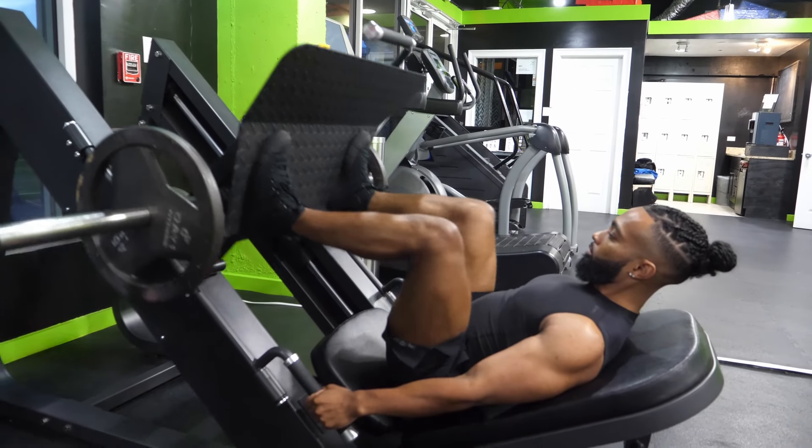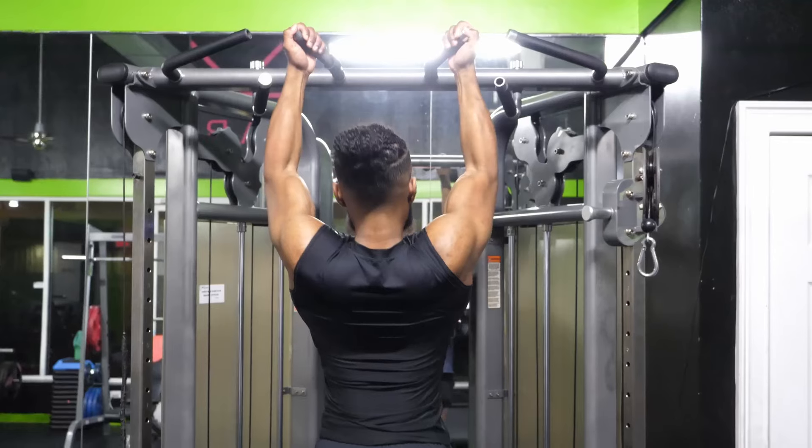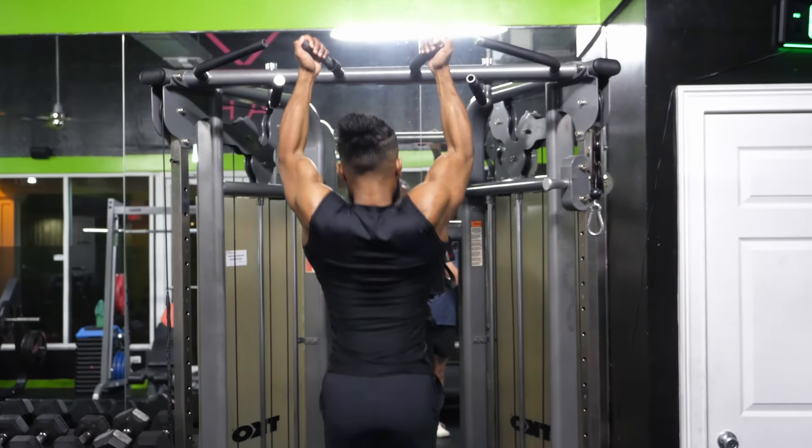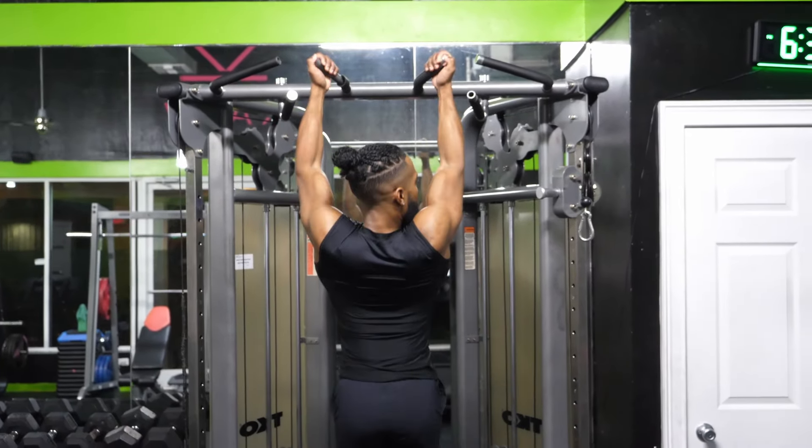Full body training is the way to go — I mean that from both a scientific and practical perspective. Today I'm going to teach you how to create your own custom science-based full body workout, and also why you absolutely should. Let's get into it.